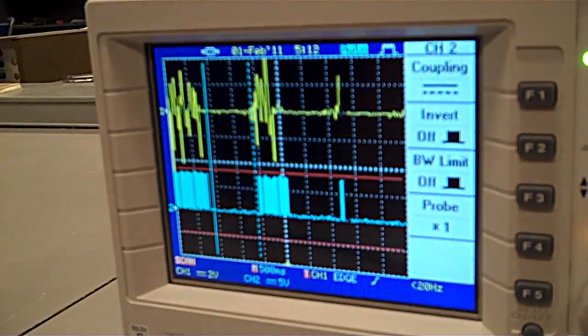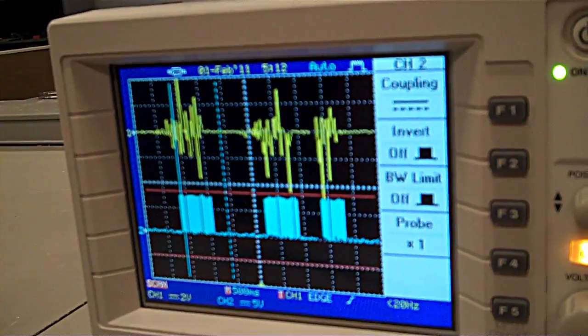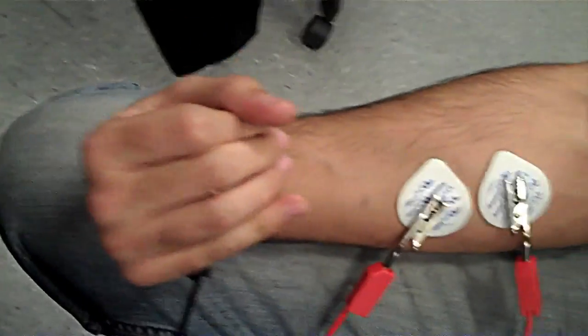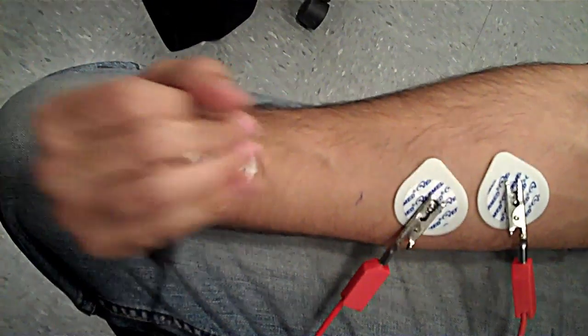The device is designed to only work at a minimum of 5 volts, which means at minimal movements and minimal contractions, the device won't even turn on for safety reasons. There is an upper and lower threshold to protect the user when they're using the NeuroBridge.